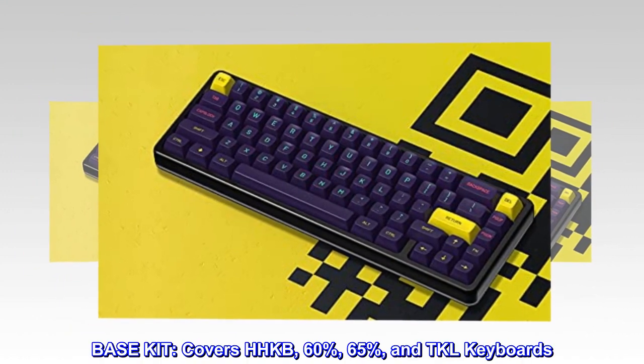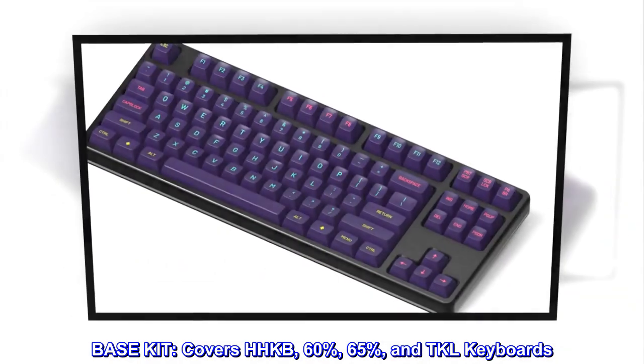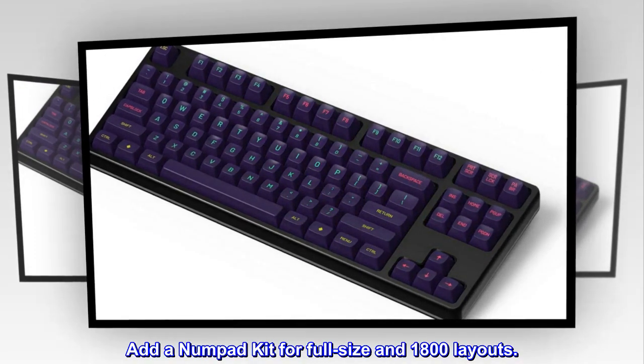Base kit covers HHKB, 60%, 65%, and TKL keyboards. Add a numpad kit for full-size and 1800 layouts.